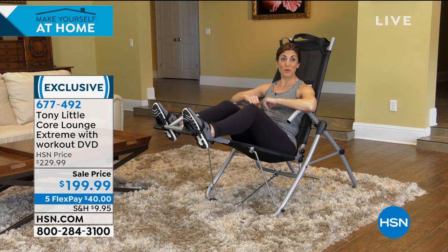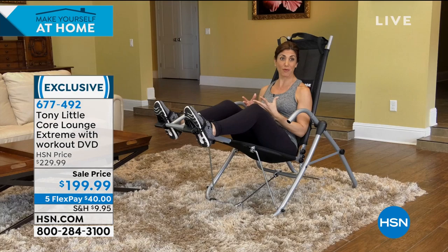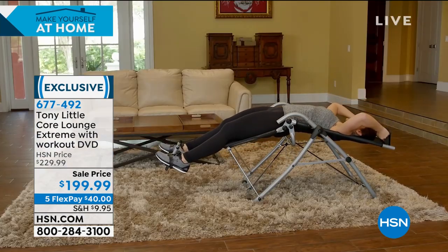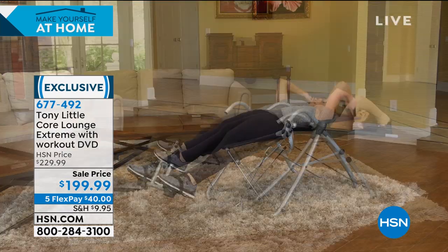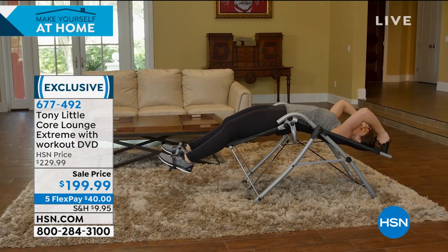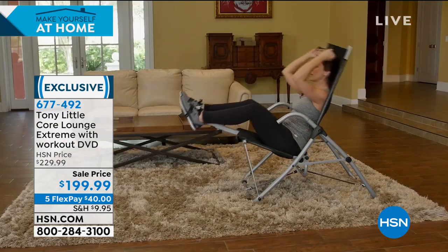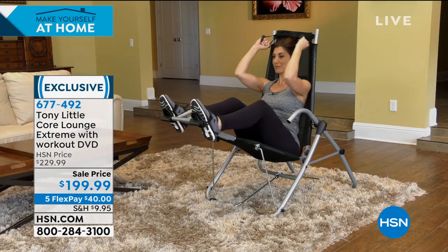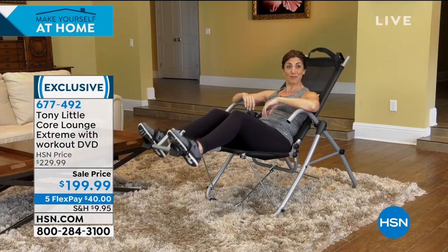As a personal trainer, one of the most requested areas to work on are abdominals. Proper form is extremely important. With the Core Lounge Extreme, I can have my clients reach back, stretch and extend fully, and do a proper crunch while keeping the head and neck supported, still getting that amazing range of motion. A nice long stretch and then a perfect crunch. We can also shorten our movements, working those lower abdominals. And when the workout's done, the great thing is you can recline and just relax.